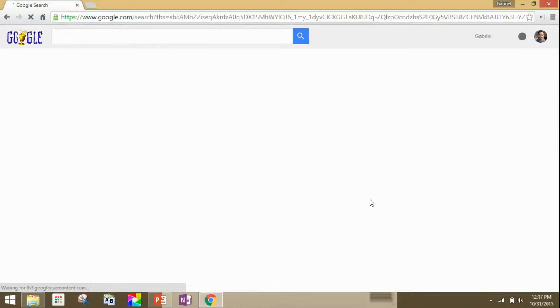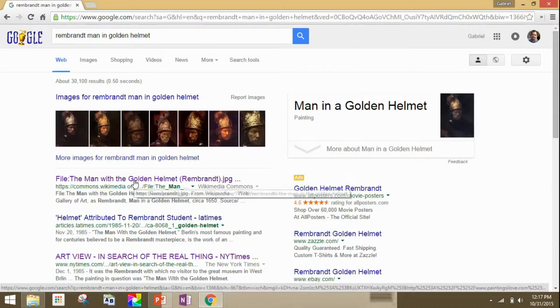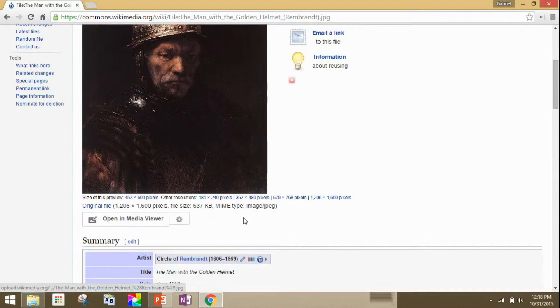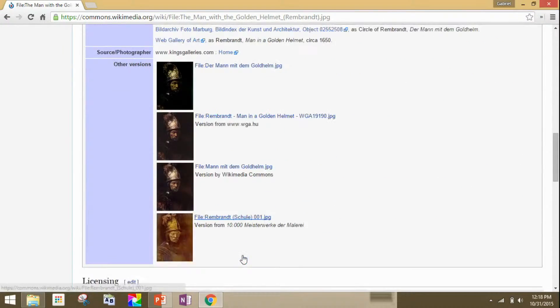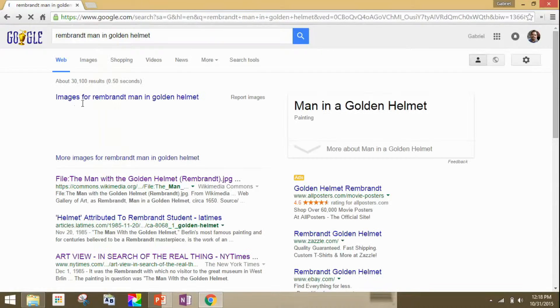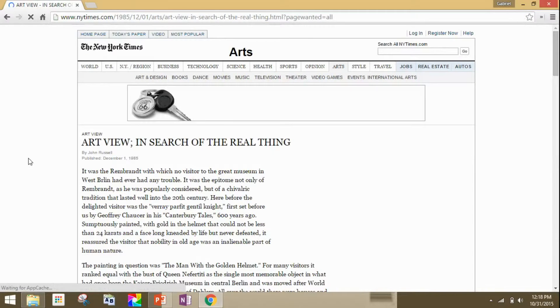This time I got some better results: 'Man with a Golden Helmet,' attributed to Rembrandt at first. This is the stage of my artistic process where I do research on art I find in thrift stores. I now had a higher quality JPEG and information about the piece. Crucially, it was in the public domain, which means I can create my own original work using, incorporating, or remixing it.